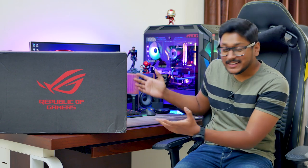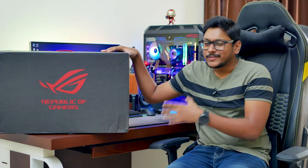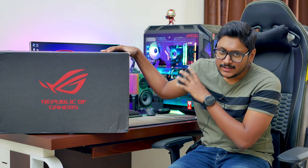Oh damn, that was super heavy. I think this is going to be the craziest unboxing I've ever done on my channel — seriously, look at the size of this thing. Hey, what's up guys, this is Vimal here, welcome back to another video. Today's video is going to be awesome because I have something very special to show you. You might be thinking: what do we have in this huge box on my desk? Well, it's a laptop — but not just any ordinary one.